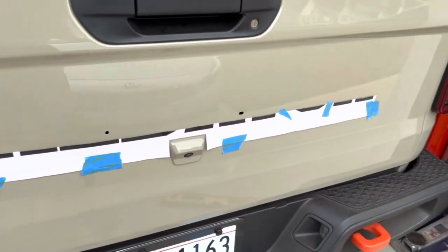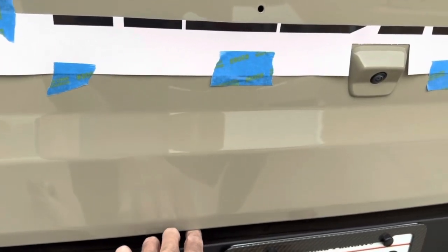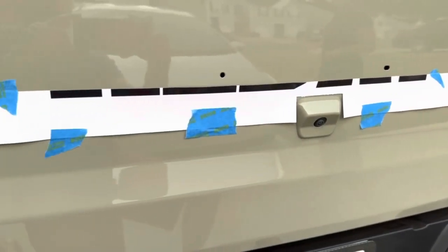Next, you're going to tape the template up and make sure it's straight. Measure the distance from the bottom, and take a couple of different measurements — here to here, here to here, here to here — on both sides, just to make sure it's straight all the way across.